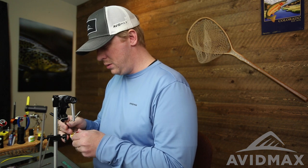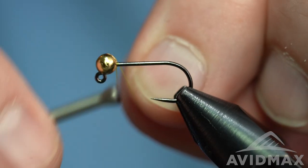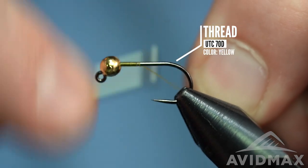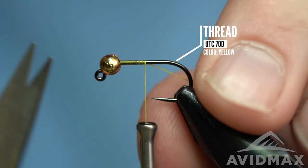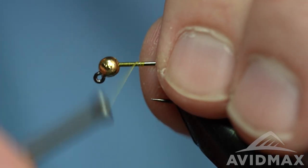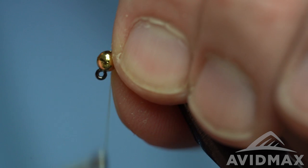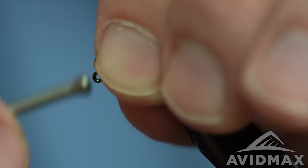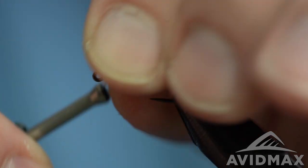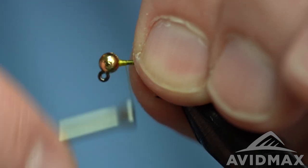We'll go right into it with our thread — the good old UTC 70 denier in yellow — and we'll just dress our hook pretty quickly. Then I like to make sure that my bead's not going to move around on me, because I'm going to reposition this hook later, so we'll do some quick thread damming to keep that in place.